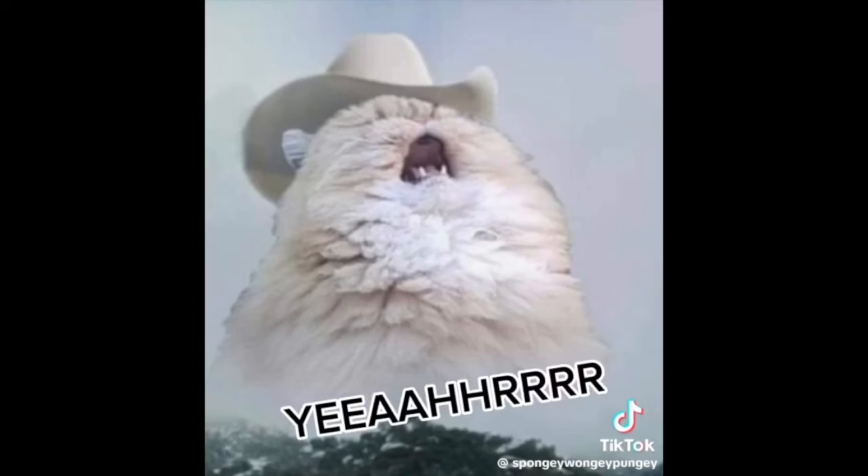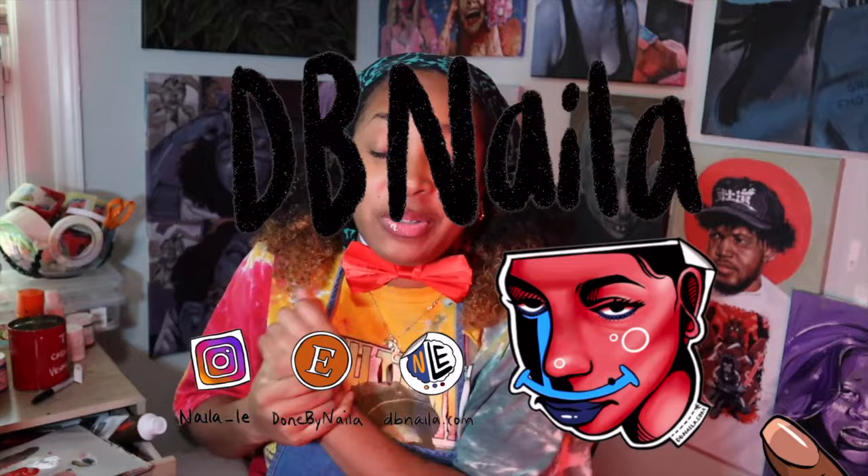My name is Nala the Lion King and this is my channel DB Nala, done by Nala. And this is a mental health creative safe space.